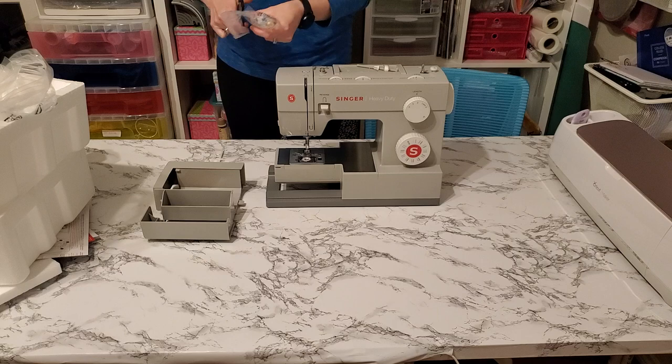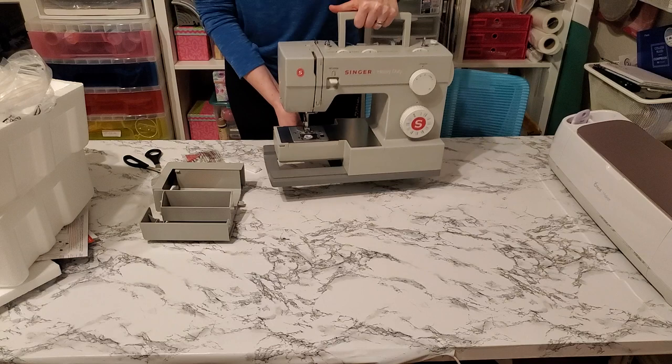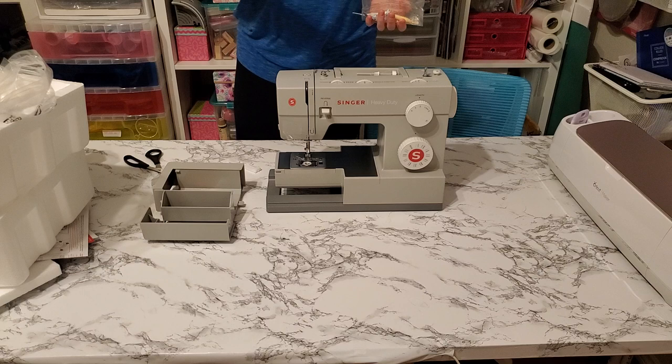On the back, there is a lever that drops your feed dogs if you want to do any sort of free motion quilting or anything that requires them to be dropped. There's also a bigger spool pin on top for larger spools. And here are some needles — a couple of 90/14 needles included for those heavyweight fabrics.